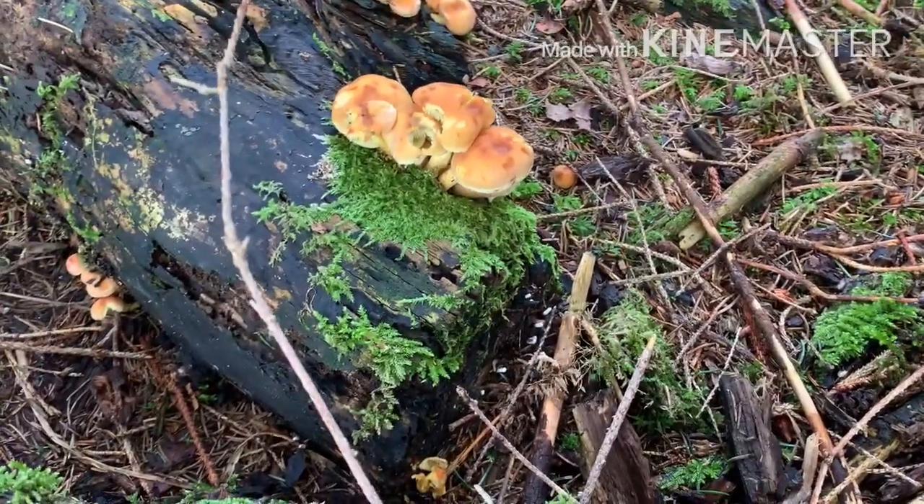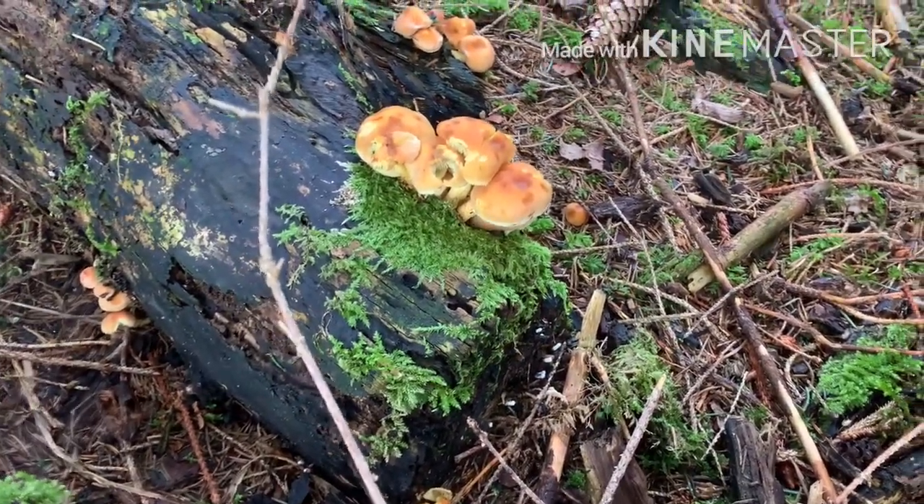This is a honey mushroom mask, this one is for sipping good. Let's have the small one.